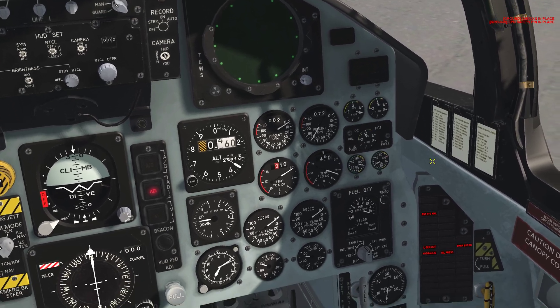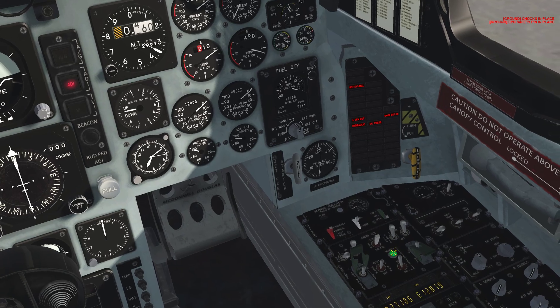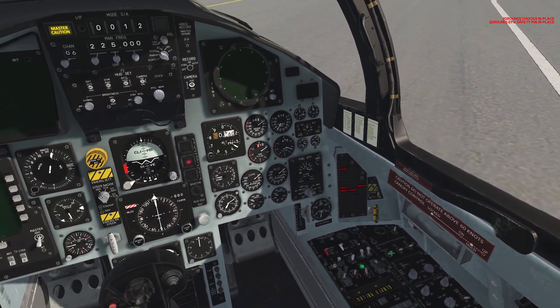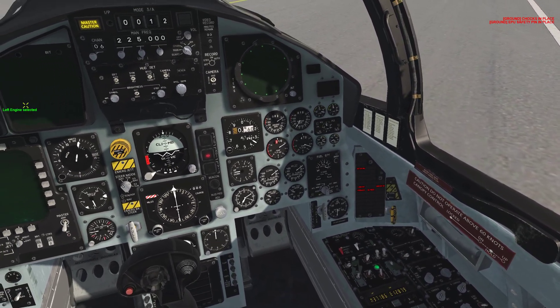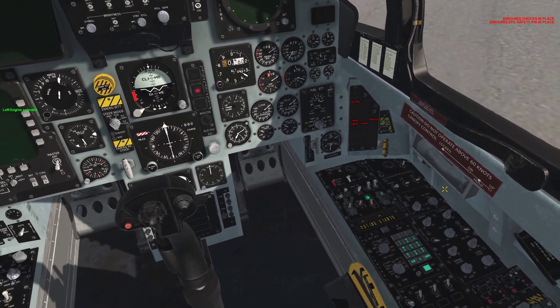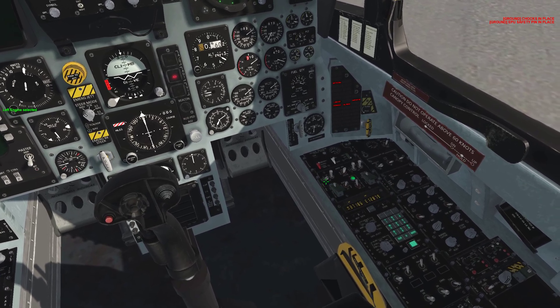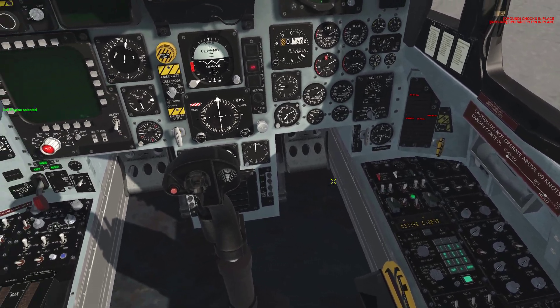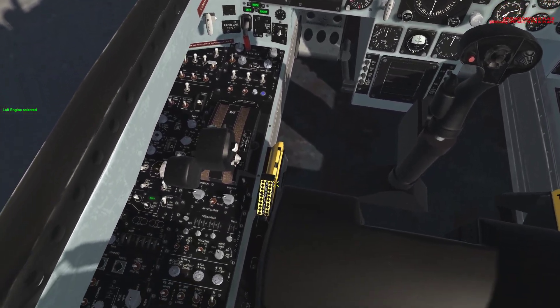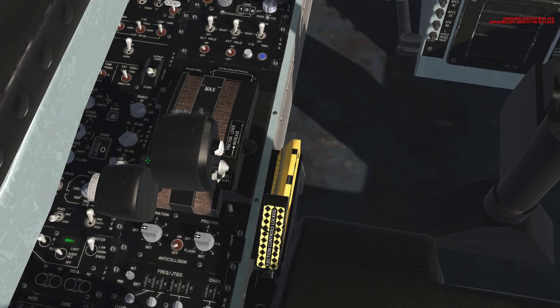Next we'll start the left engine. Verify the starter light is on — it's green. Select the left engine control using your keybind. The left-hand engine master switch: left-click it twice again. Left-hand generator: left-click. Come over here to the left throttle — it's kind of hard to see — but you're going to left-click the finger lift tab.